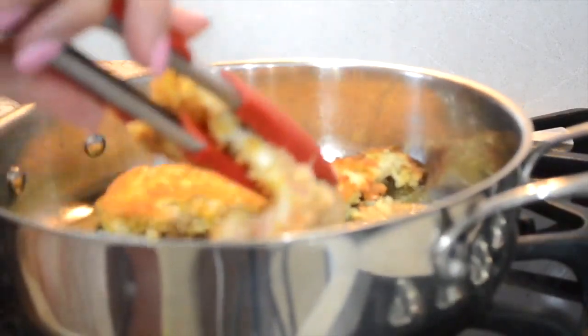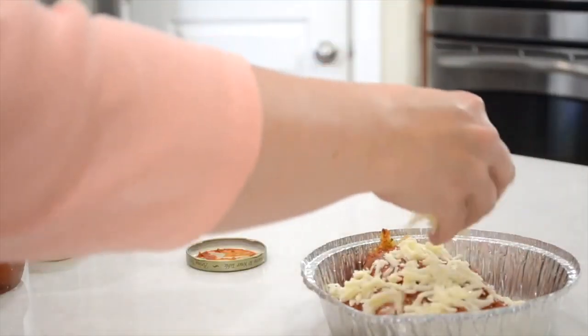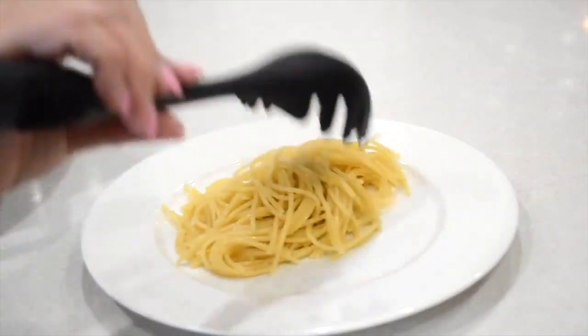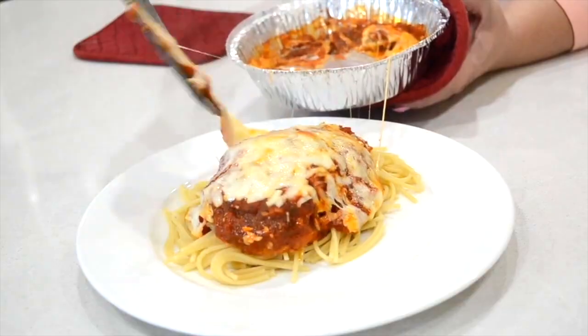I cook those until thoroughly cooked through on my stovetop, then transfer them to the container I'll be using in my freezer. I add some freshly grated parmesan cheese, some marinara sauce, and top it off with some mozzarella cheese. When I'm ready to serve, I just cook some spaghetti noodles on the stovetop, and then in my air fryer or oven I warm up the parmesan chicken and add that on top of the spaghetti noodles.